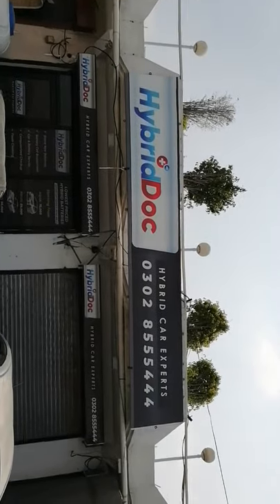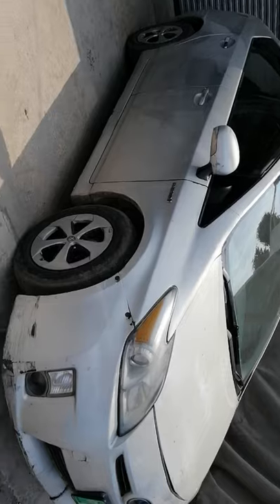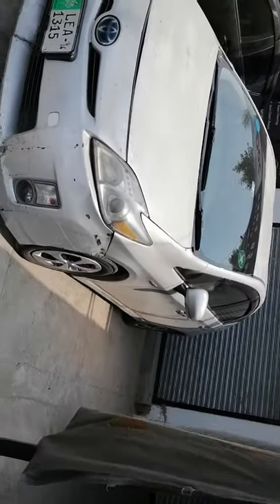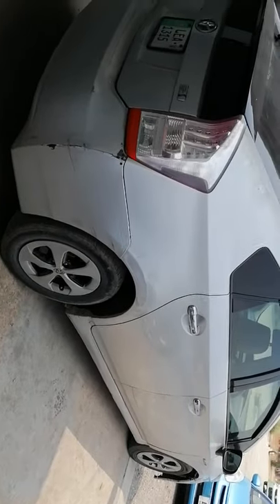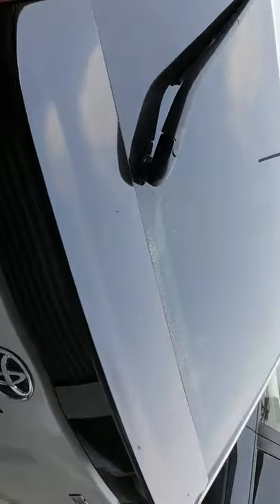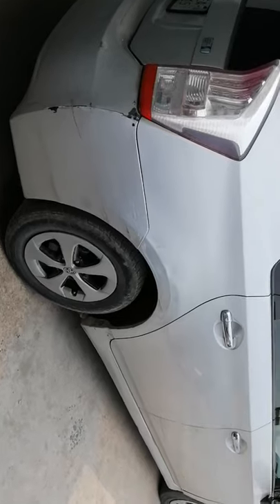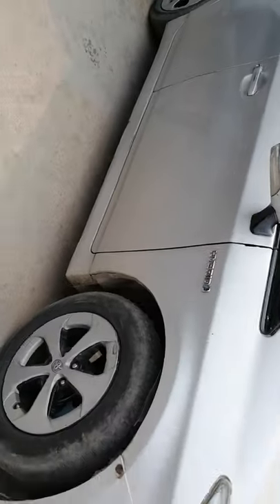Assalamualaikum guys, this is Adeel from Hybrid Dog. Today we came with two projects — one about this Prius here, basically a 2010 model. Around a year back, the battery was refurbished somewhere from Karachi. As per the owner, he was quite satisfied. After a year and a half, a problem appeared. Some new cells were added but the previous cells had degraded. Upon careful inspection, we found that some blocks have very high internal resistance — almost gone. So it is not a good battery.